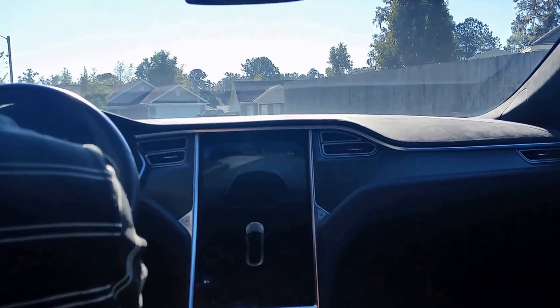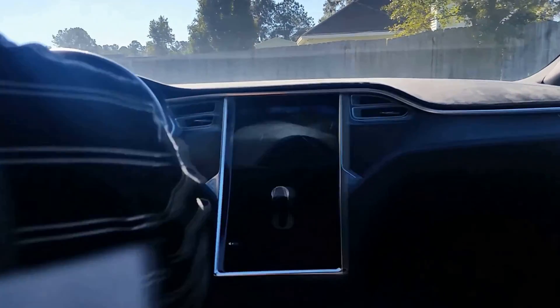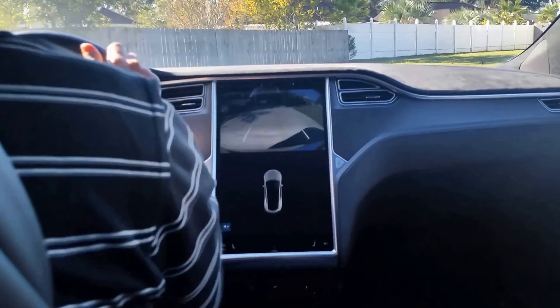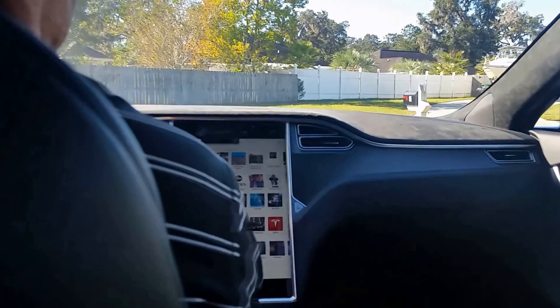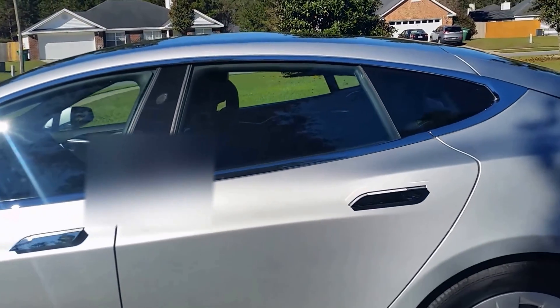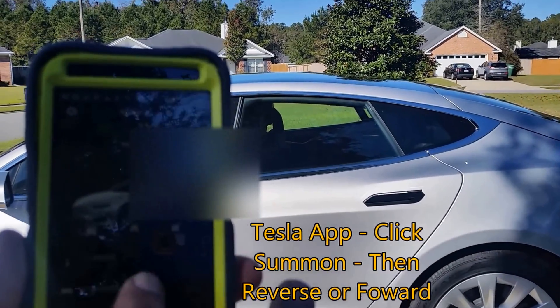First, align the Tesla Model S in front of the area where you want to park the car and exit the car. Then use your cell phone Tesla app as a remote control.